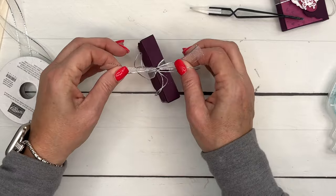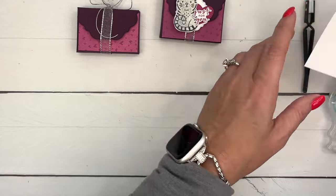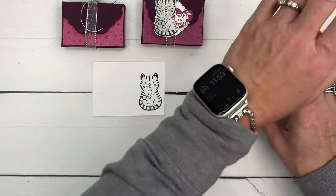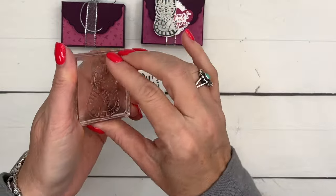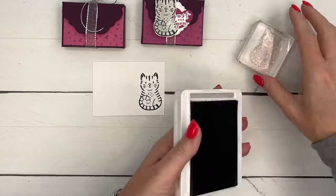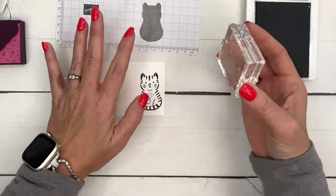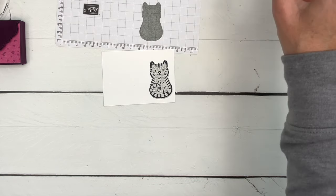Now for the little cat — let me show you how these reversible stamps work. I'm going to stamp her in Memento Black right here on Basic White. Take my chamois and clean her up, let it dry for a minute, then flip her around to the back side. I'm going to get Smoky Slate but I don't want to stamp it full strength — I want to lighten it up a bit. Stamp it — look at that, it's like a shadow — and then line it up and stamp on my cat. Ta-da! That's all you have to do — no coloring.